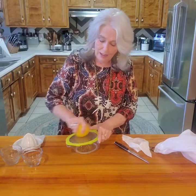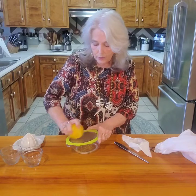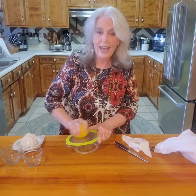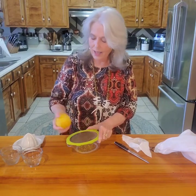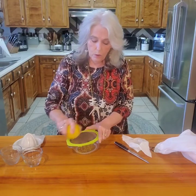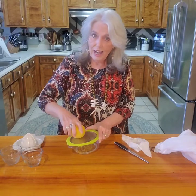I love the fact that it's from my own tree. I know what's on it — it hasn't had any pesticides or anything put on it, nothing to ripen it or change the colors. It's just all natural off my tree in north Florida and south Georgia.